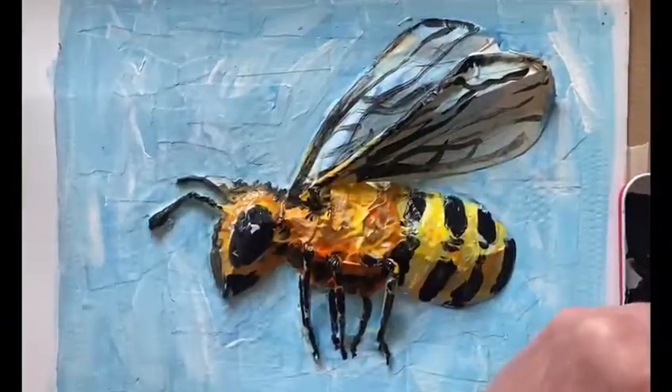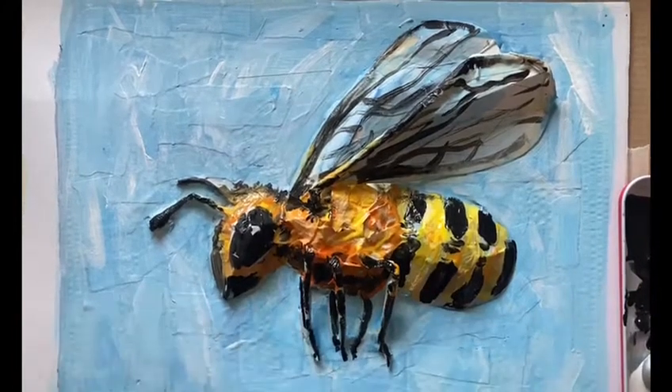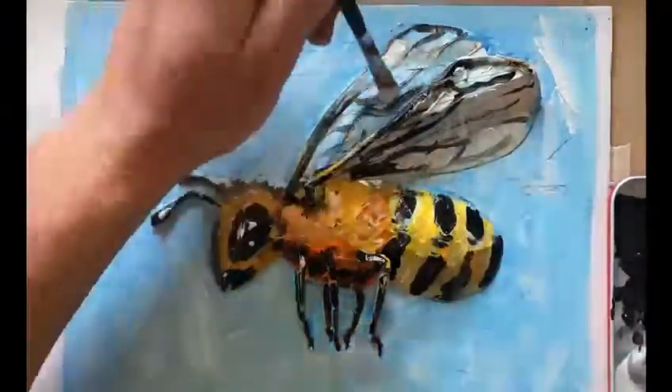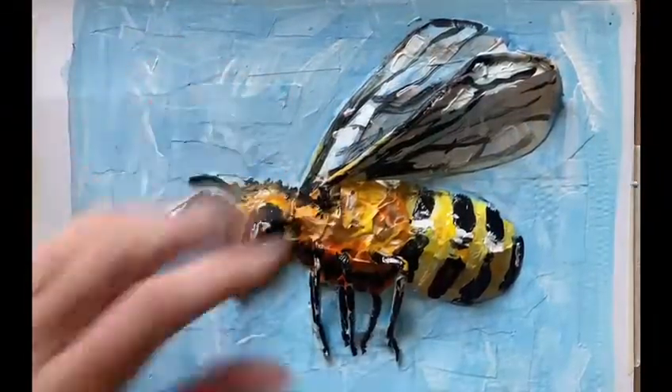Just as a finishing touch, using some white paint I'm going to add a few really bright highlights. And there we have it — that's the finished piece, our finished bee sculpture.